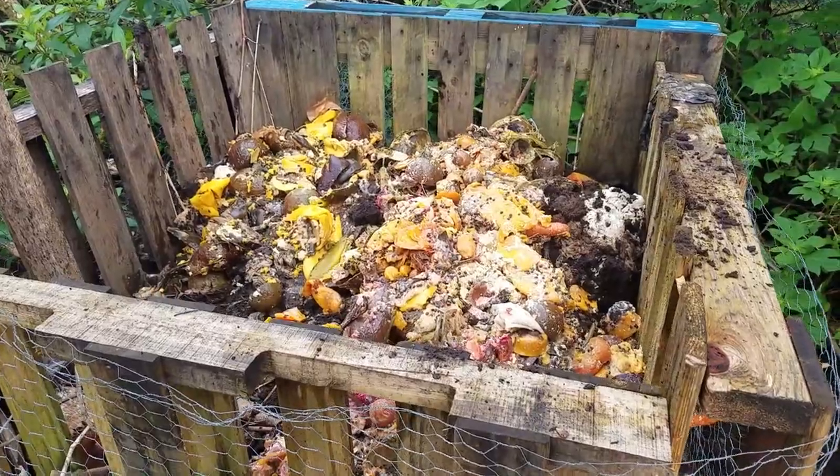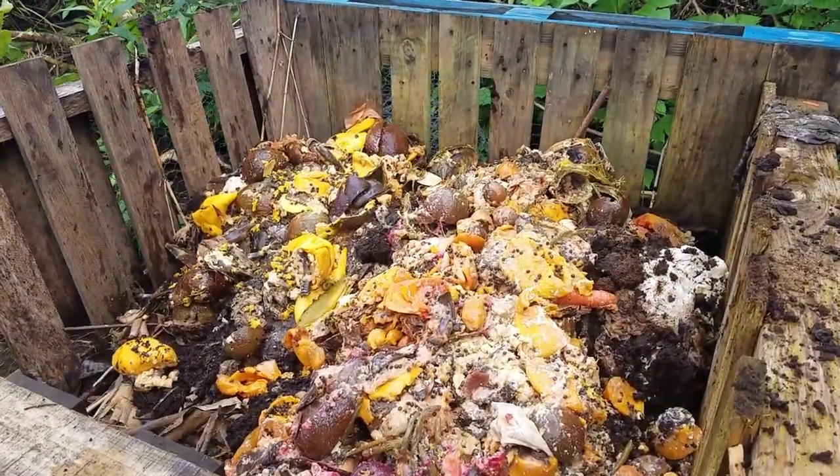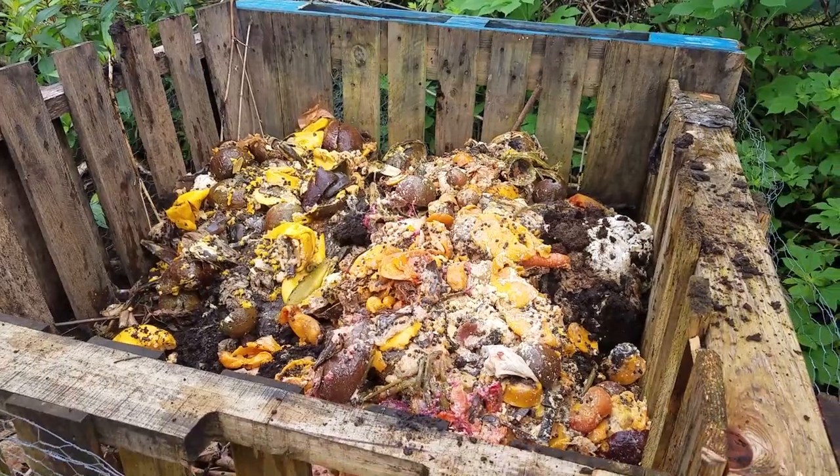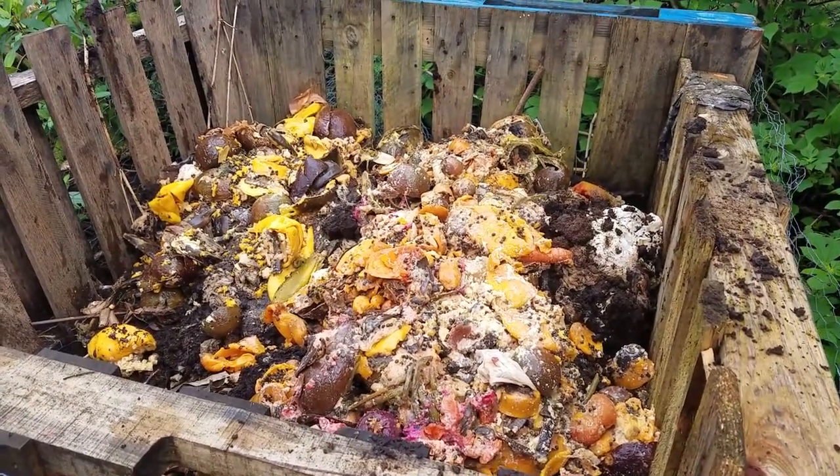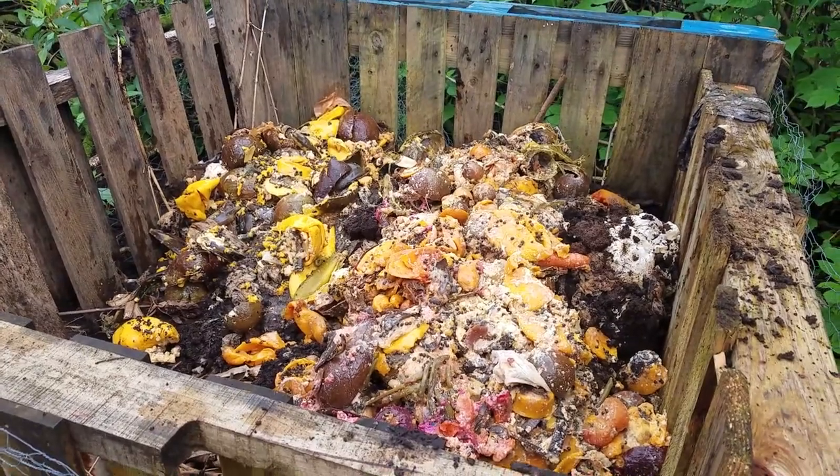We finished adding everything to our pile. You can see that we even throw food scraps in here. Now at this point it's a little stinky, but once you get the leaves on top of there, that's when all the stink will disappear.